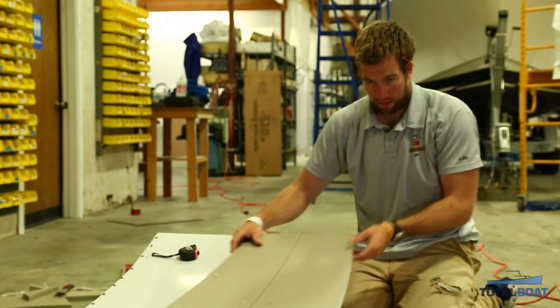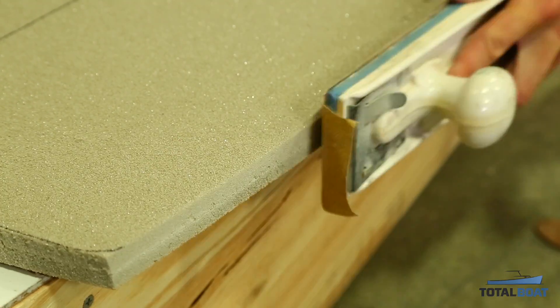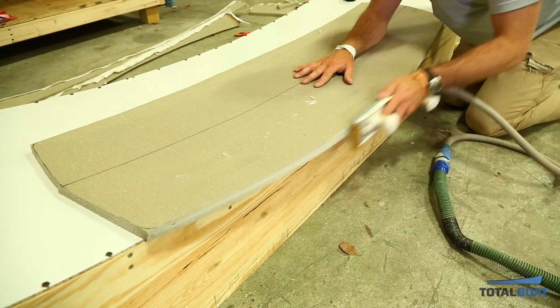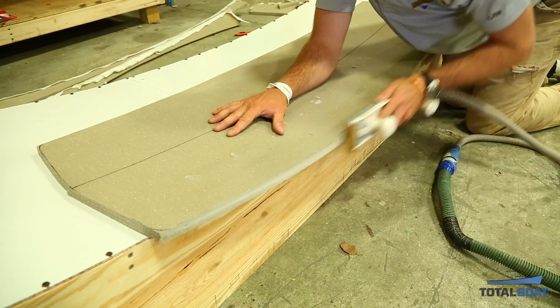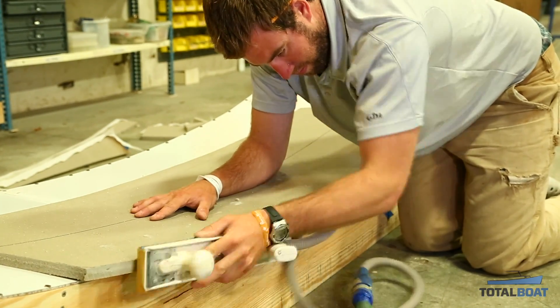I used a longboard, and the longer the board and the longer the strokes that you do, the more fair your surface will be. So it's important that you get nice long strokes in. You can see I'm doing nice long strokes here. Sometimes they're a little bit short, but the idea is that you'll get all the highs and lows out and have a nice fair curve the entire length of the board.